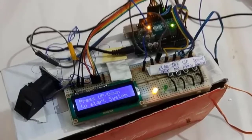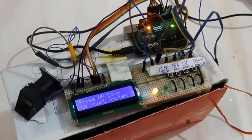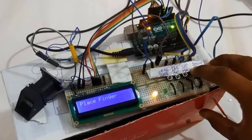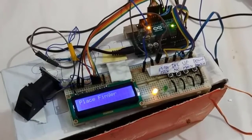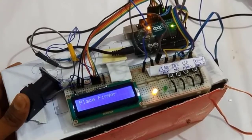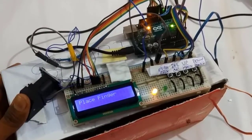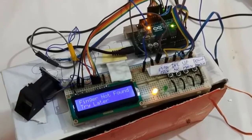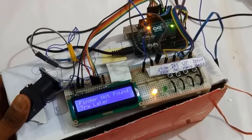After all the connections, this will be the overview of our project. As per the instructions displayed on the LCD, it says to press the up or down button to start the system. Once the button is pressed, it says to place your finger on the fingerprint sensor. Once we place the finger, it displays: fingerprint not found, try again later.